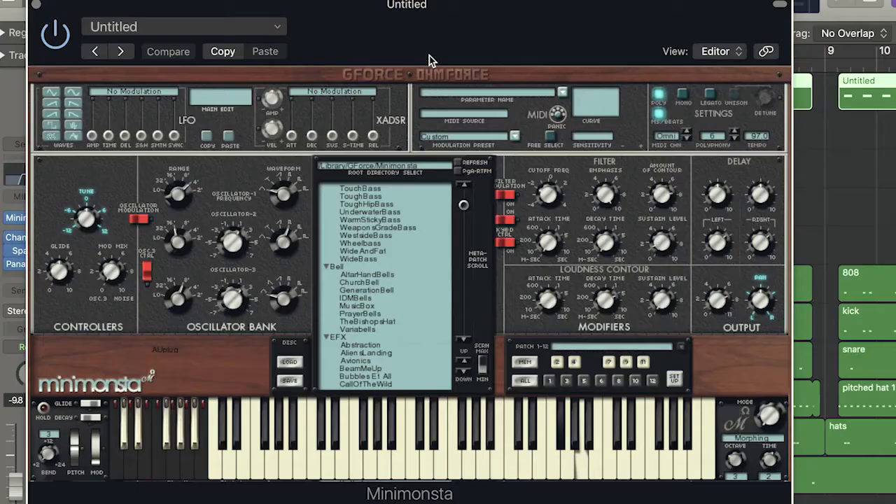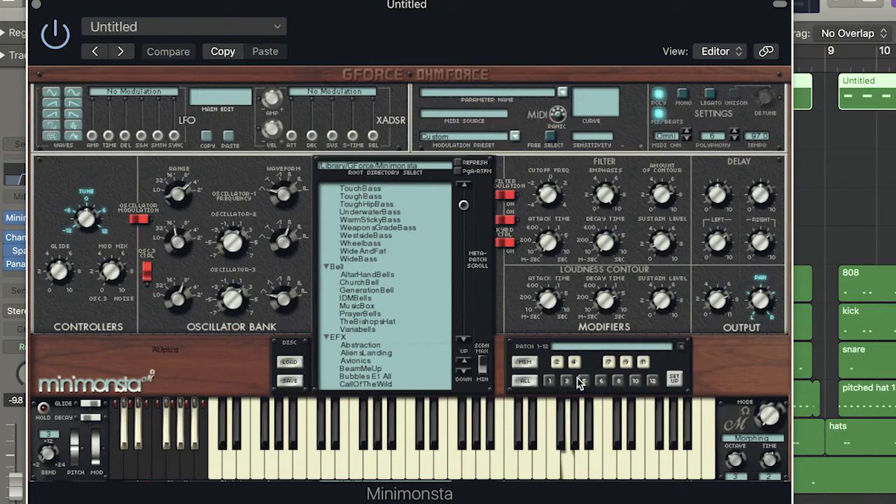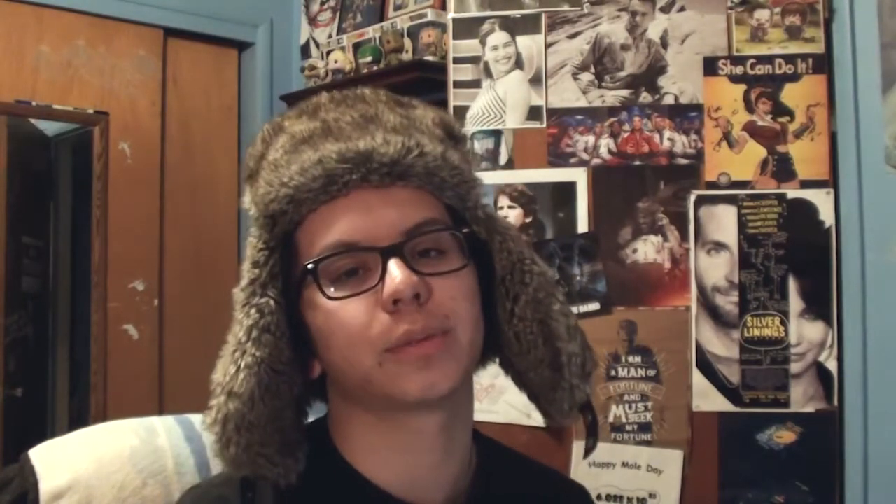You're going to need the mini-monster plug-in, then go to the generation bells and go to the fifth setting. That should get you the bell sound that's used throughout the track. Next, you're going to want to sample some windshield wipers and then flex them to where they're on beat.